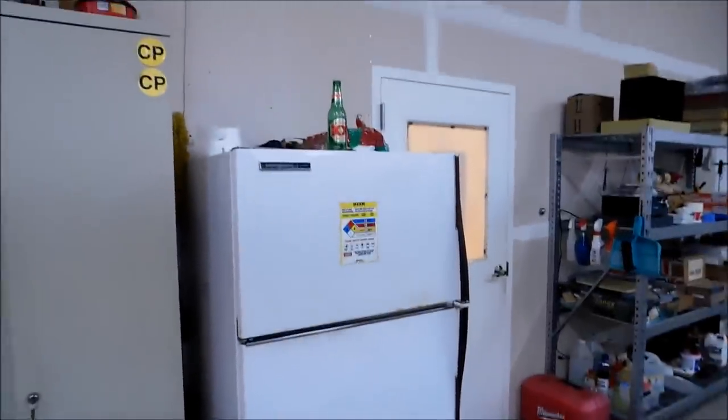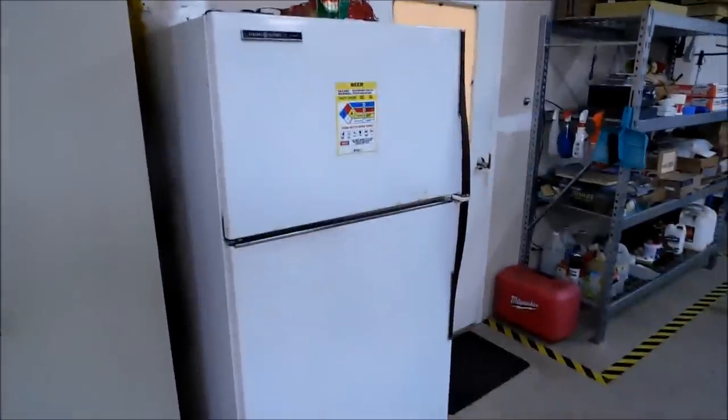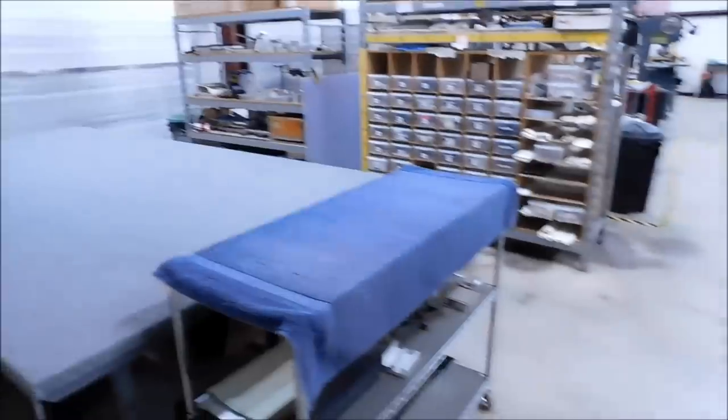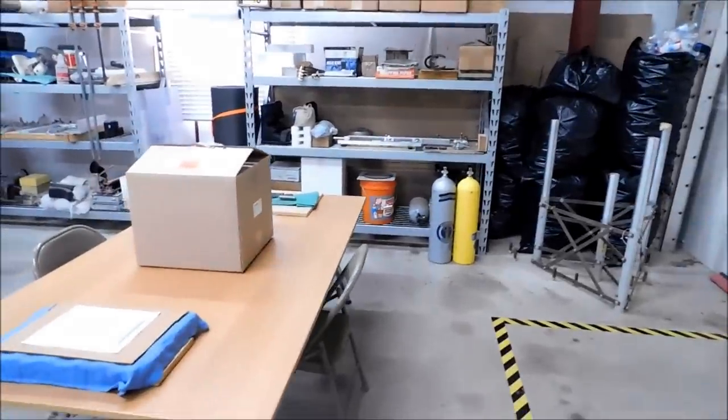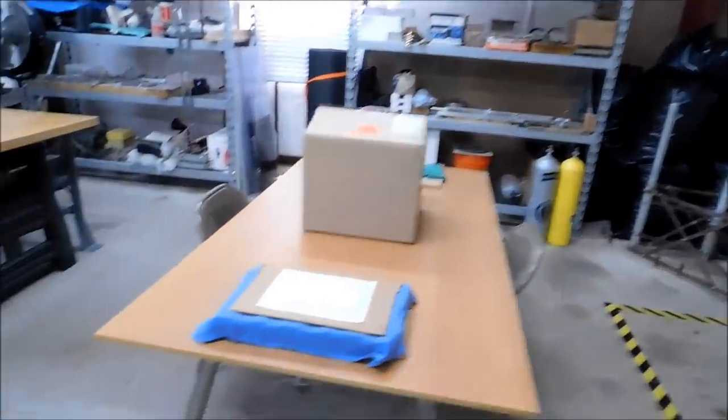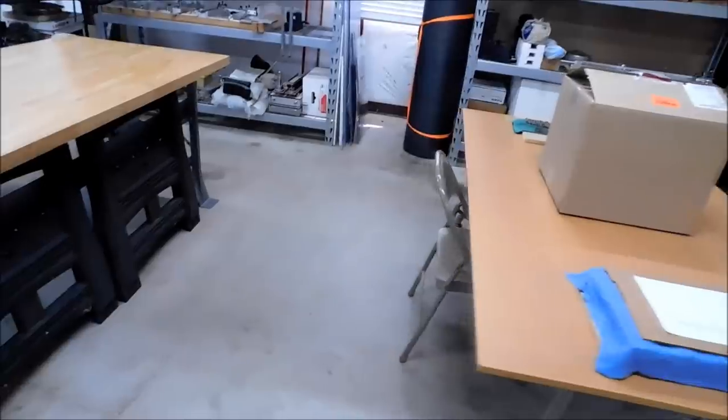No shop is complete without a beer fridge — it's actually my lunch fridge, but every once in a while you'll find a six-pack in there. Big on recycling plastic bottles in the corner, a little storage area, and a lunch table.